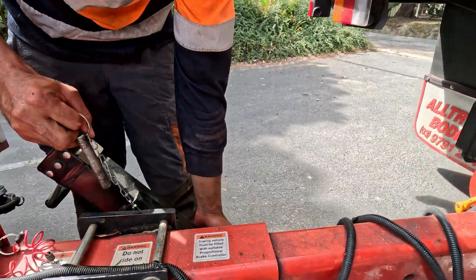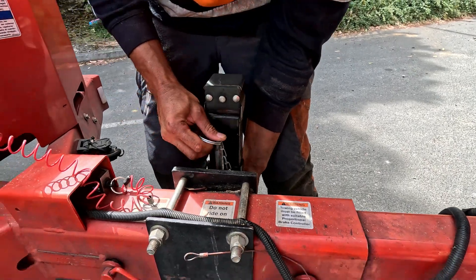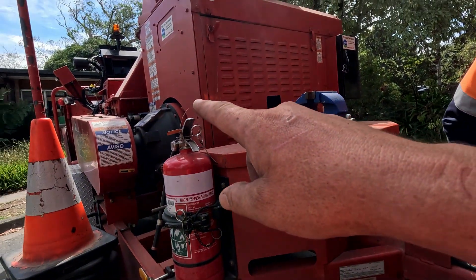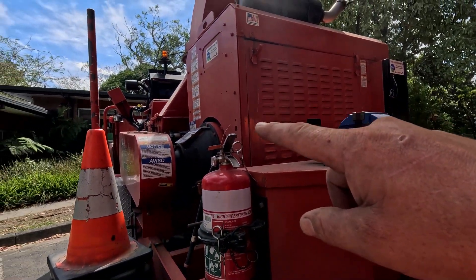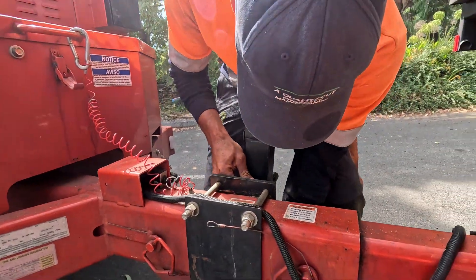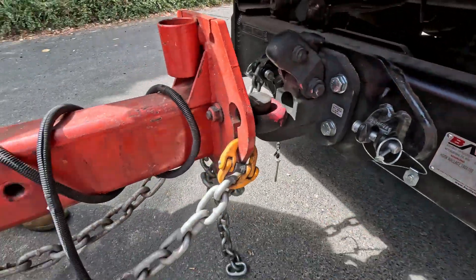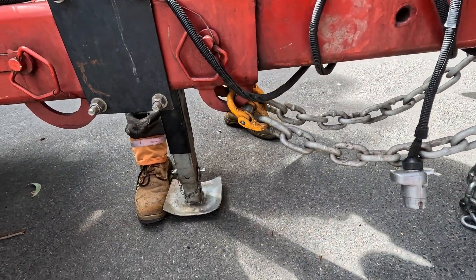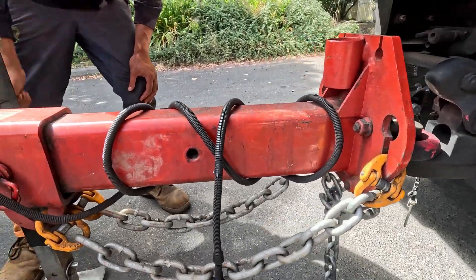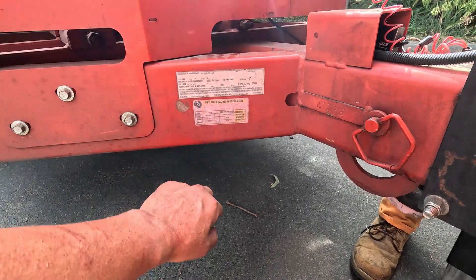So we've got the jack, which we can put in. Most chippers, the jack here is also used to manually raise the skin feed roller in case someone's leg is stuck in there or something. The jack is usually able to do that. You can see we've still got one chain hooked on here. We're all ready to go — we've got the chocks in and we're going to jack it up.